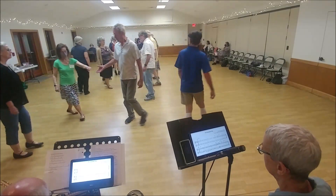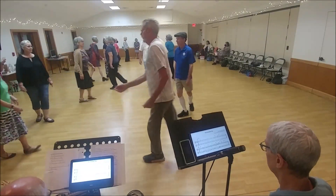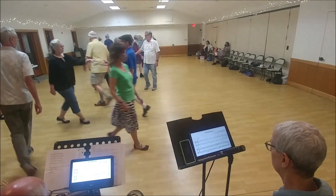Ones lead up. Twos down the outside. Clever leap fall. Ones cross and cast. Twos lead up. Ones cross again.